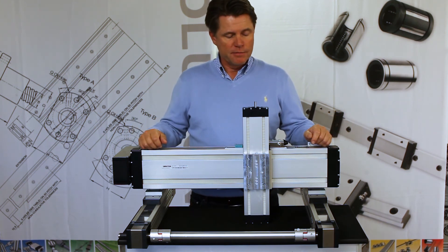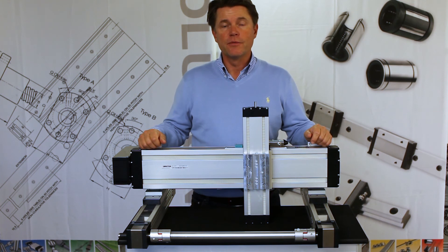This whole system can also be done with bigger linear drive units and longer strokes of course. Contact us — we help you to find out the best solution for you.